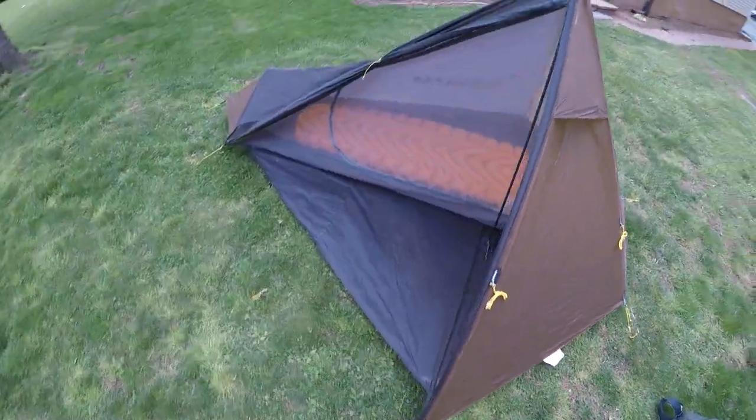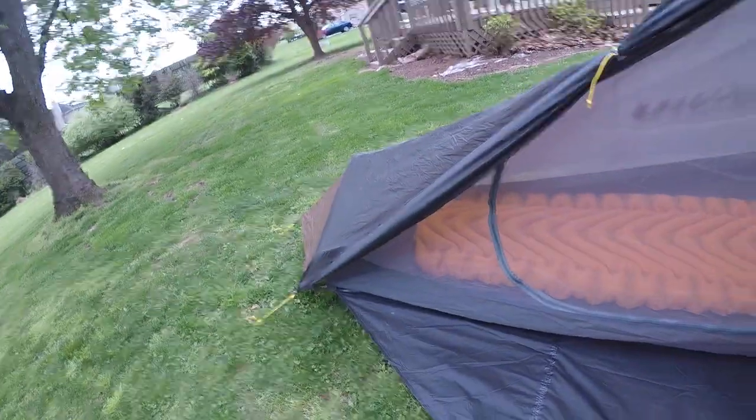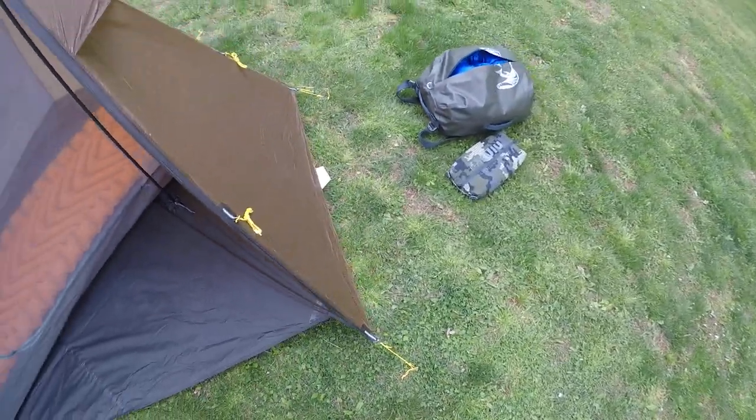Good morning, fellow YouTubers. This is Joseph Owens with Fat Bass Custom Baits. How are you doing? Hey, listen, I wanted to get back to you guys. It's early May 2021.